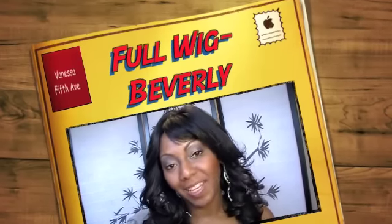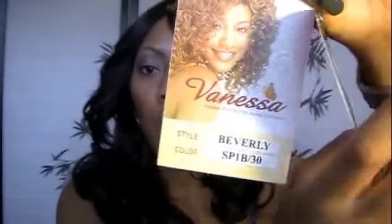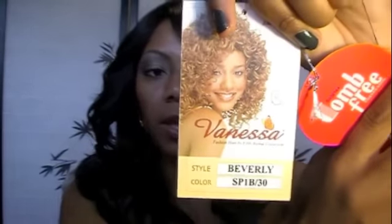Hey guys, it's Melodia Cosmetically Challenged. Welcome back to my channel. Today I wanted to do a review on this full wig that I bought. It's called Vanessa — their 5th Avenue series — and this one is in color 1B30. I got this from my local beauty supply store and it's supposed to be comb free.